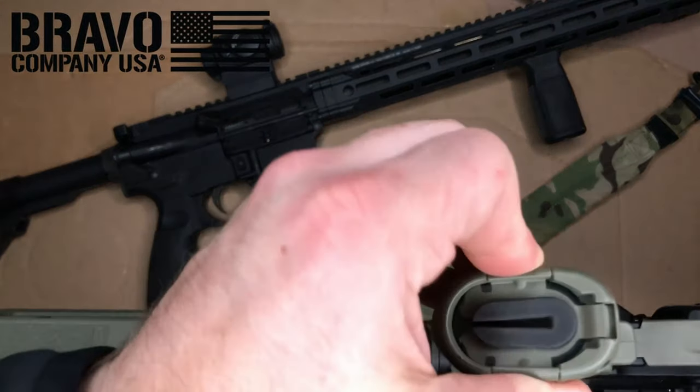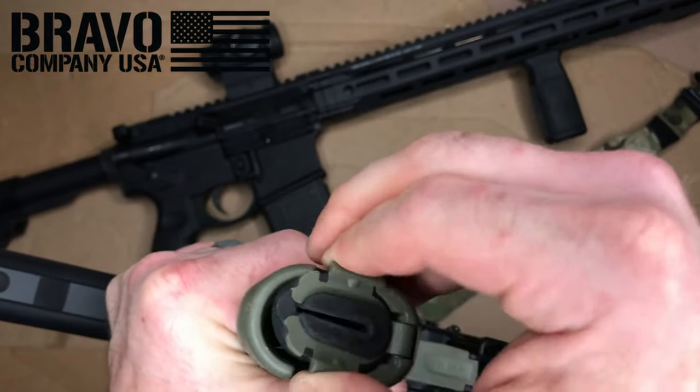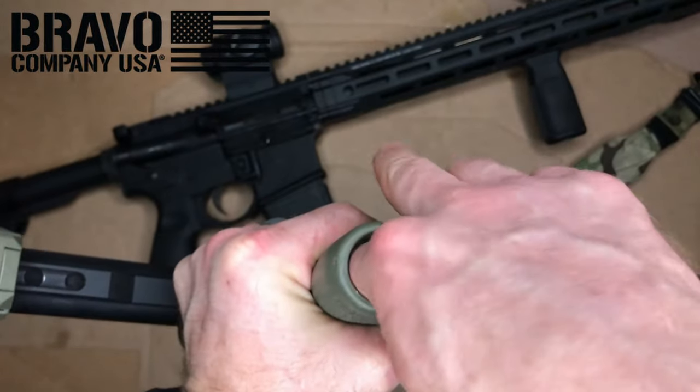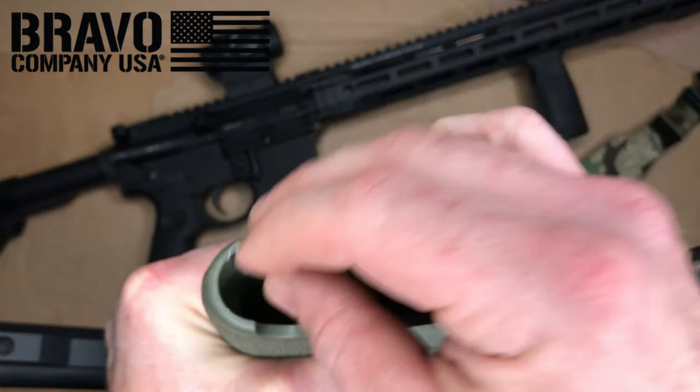Both guns have a storage compartment in their pistol grips — I like the BCM's a little better because it seems more secure when closed. These compartments are great for storing extra batteries for your flashlight or scope, as well as any tools you might need to remove your scope or address attachments on your AR.